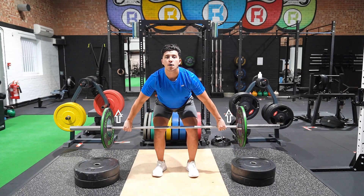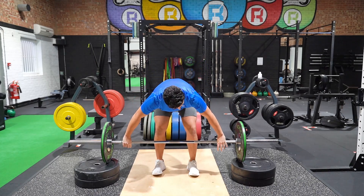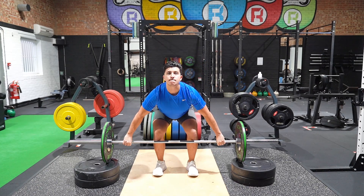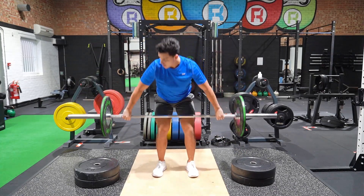Start with your feet shoulder width apart and hands in a wide grip, shoulders internally rotated and elbows locked. Your chest over the bar with your hips high, staying in the same position throughout the first pull.